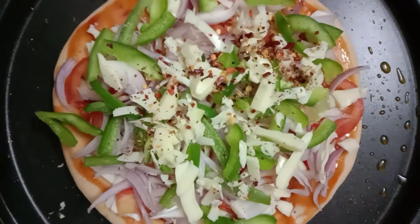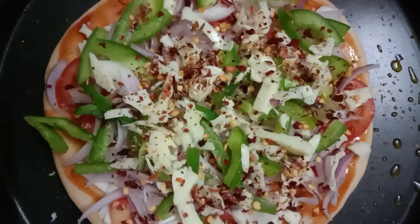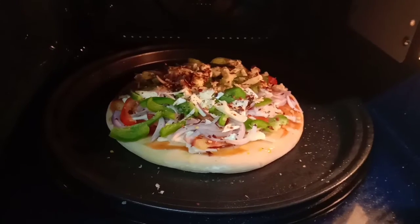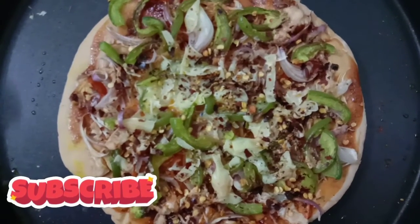Let's go to the kitchen. Now we have a pizza baking for 10 minutes. Now the pizza is ready.